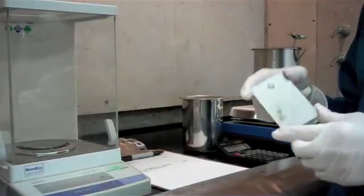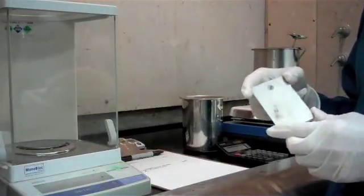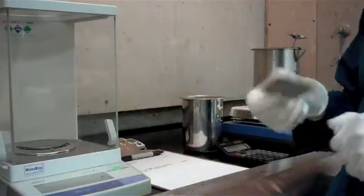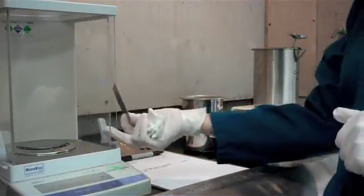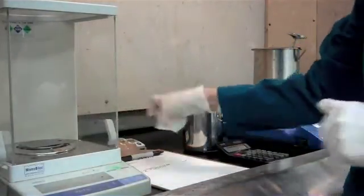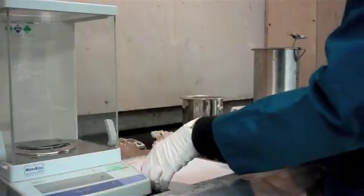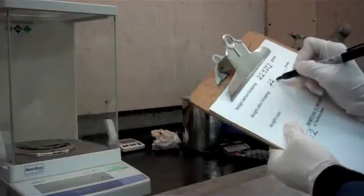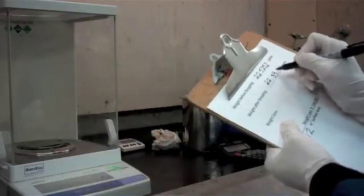Our panel has been rinsed after our chromic acid dip and dried and cooled to room temperature, so the last thing we need to do before we do our calculations is take a weight on the panel after stripping. We're going to record that weight — 22.3924.